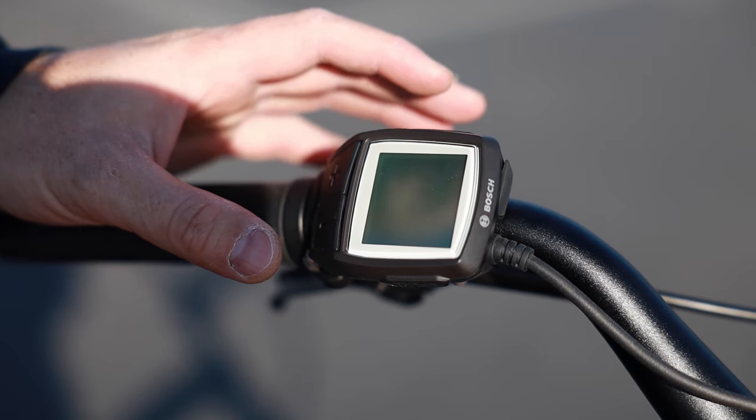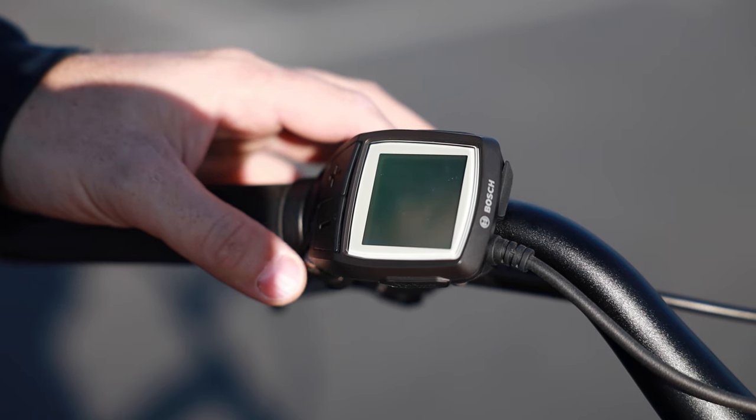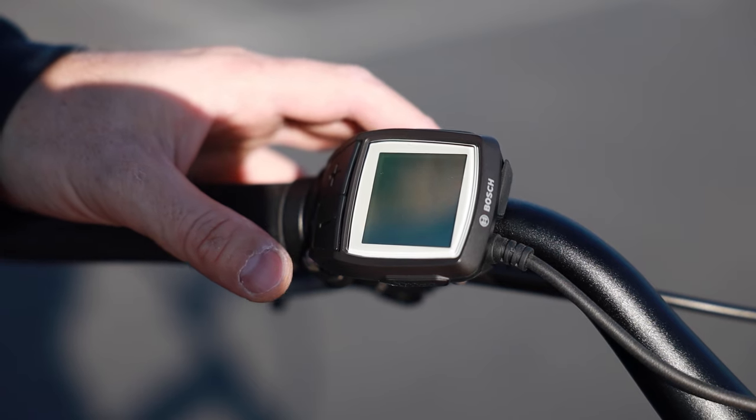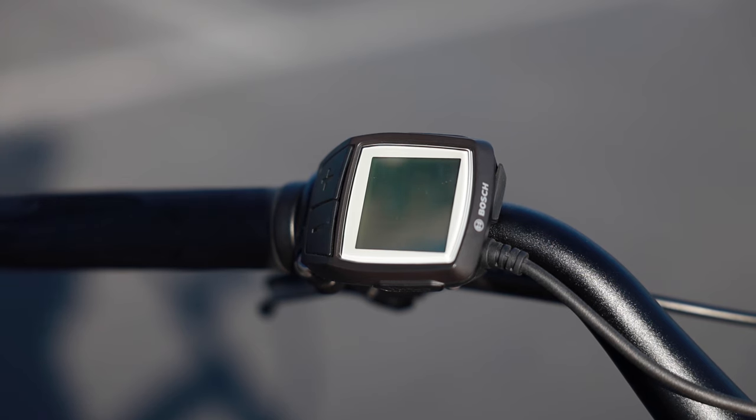It's a pretty simple display, but it gives you all the basic information you might need. You could potentially change to a different display because pretty much all the displays are compatible — that would include the Intuvia. Technically the Kiox is not available as an aftermarket option, but the Smartphone Hub is, and that's something some people might consider.